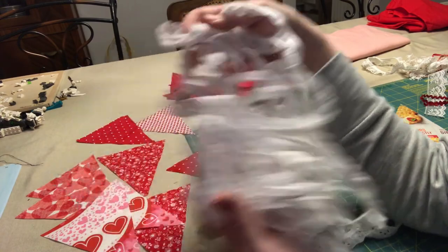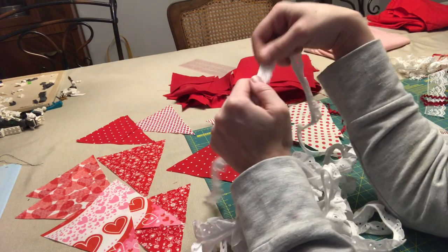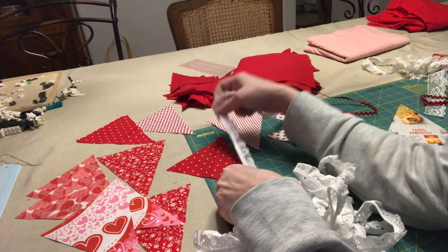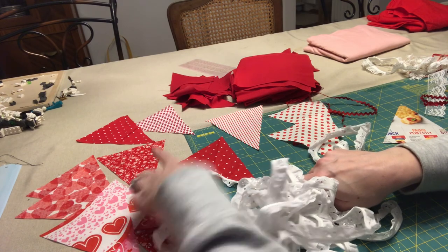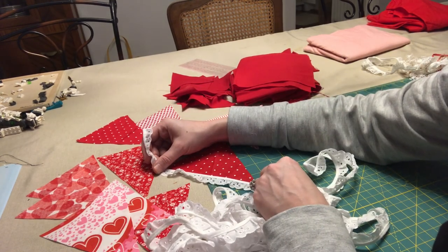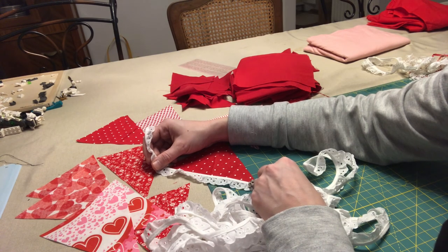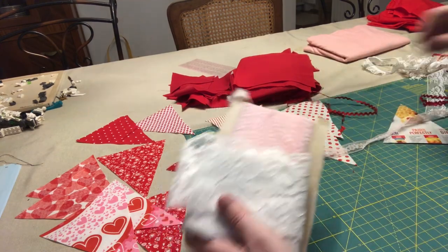I have a ton of this lace, and what I think I'm going to do — instead of messing around too much with the front because I'm worried it'll be too busy — is put some of this lace trimming around each triangle. That's going to be a lot of lace, but it's Valentine's Day and it's a holiday bunting, not something that's going to be out every day. So I'm going to go for it.